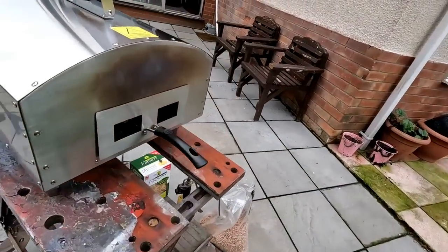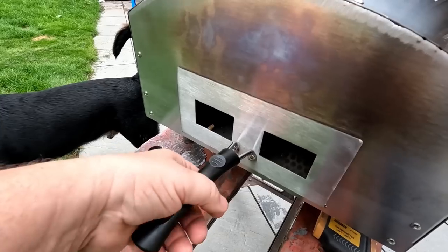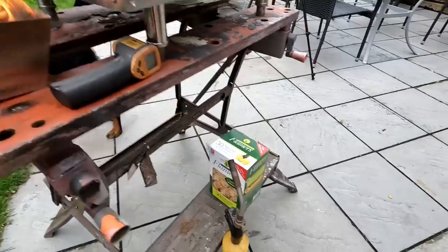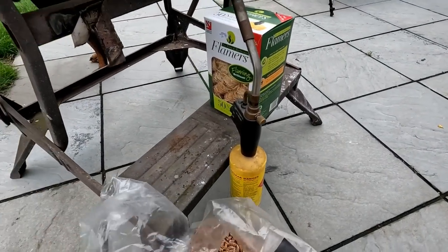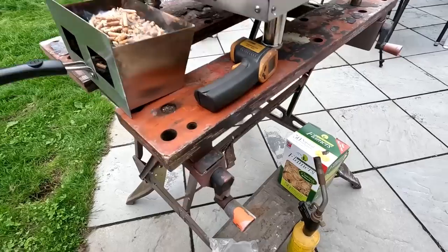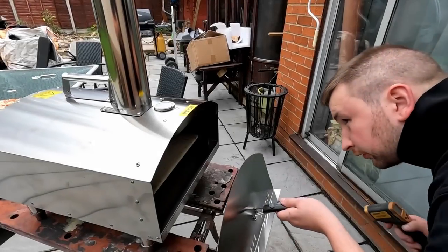If we need to top the fuel up, folks, you literally just pull that tray out like that and add some more in. I'm going to do that now - just sprinkle it on like that, then whack it back in. There you go.